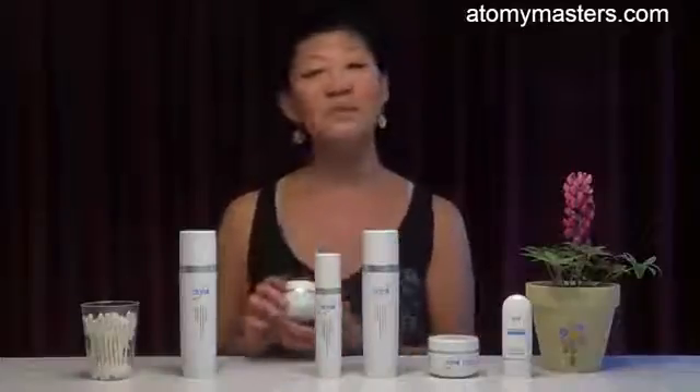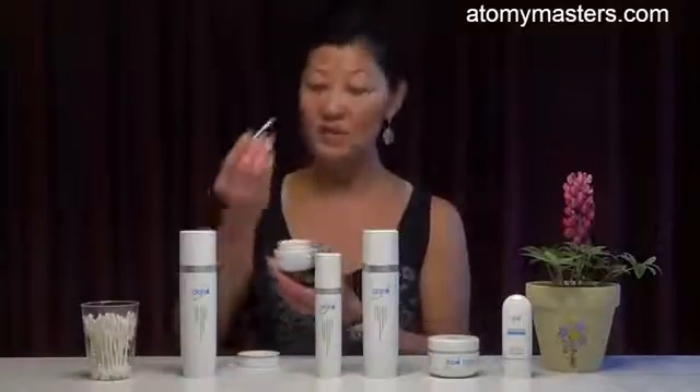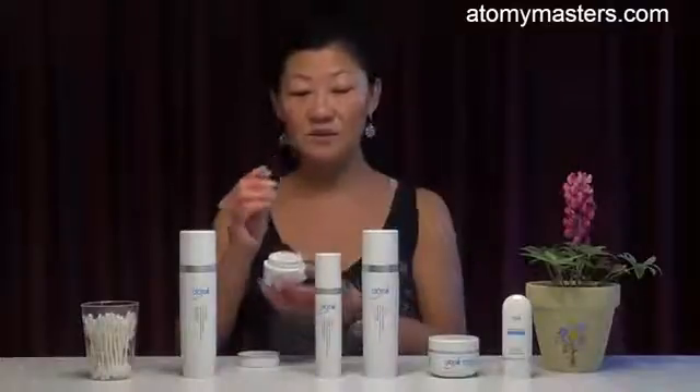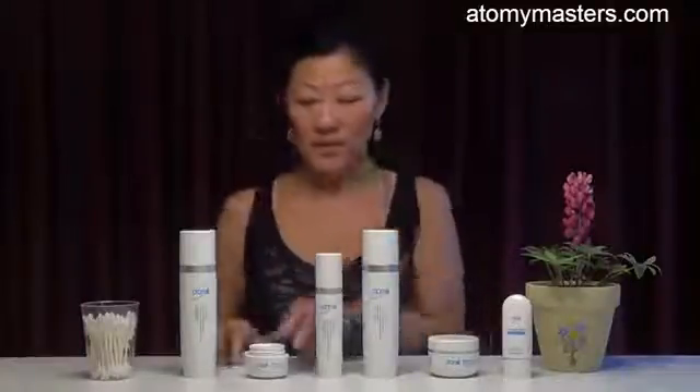Then we'll move on with the eye cream. The eye cream is very important because many ladies, if they forget the eye cream, they find that they have sagging eyes, dark spots, dark rings — making their eyes look very tired. Our eye cream is excellent; it's very silky smooth and non-greasy. Simply use a Q-tip to pick up a little bit — only a little goes a long way — and apply to the bottom of the eye in a circular motion to massage the eye area and let it absorb in.